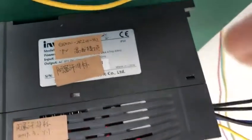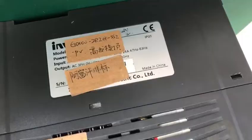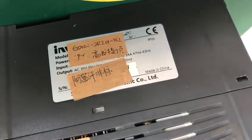Hello everyone. Justin and Sean will show you how to connect your solar pump inverter to a single phase pump if your pump doesn't have a capacitor. Let's look at the model of the inverter. This one is 2.2kW, single phase 220V, solar pump inverter, GD1 and PV.